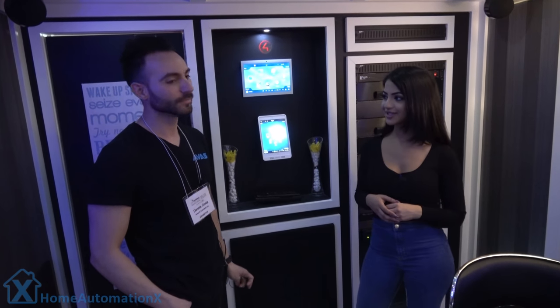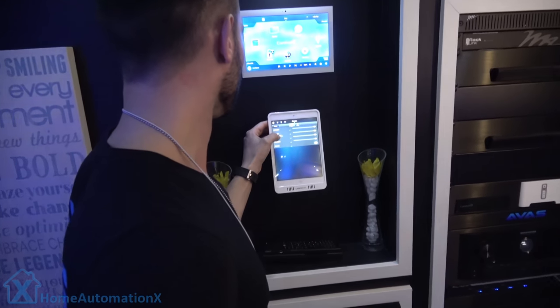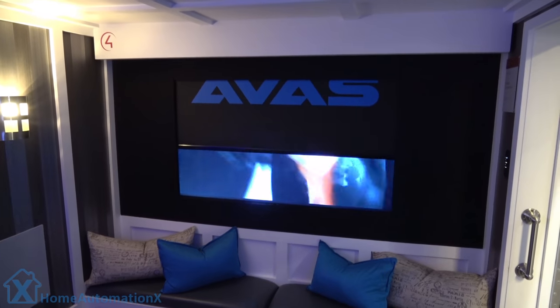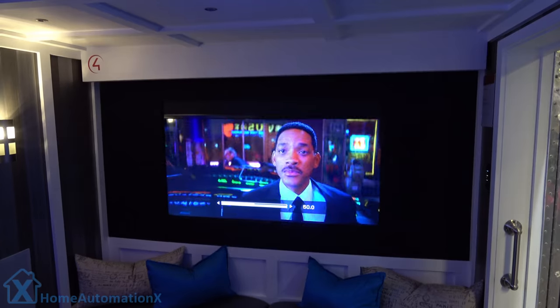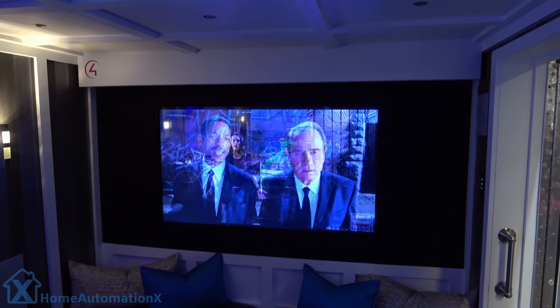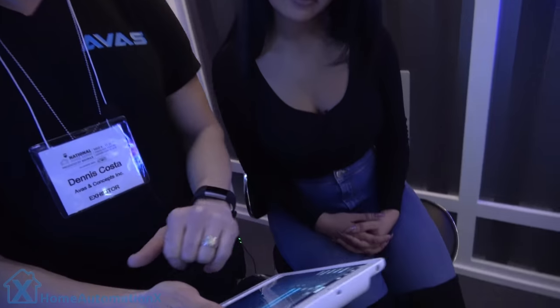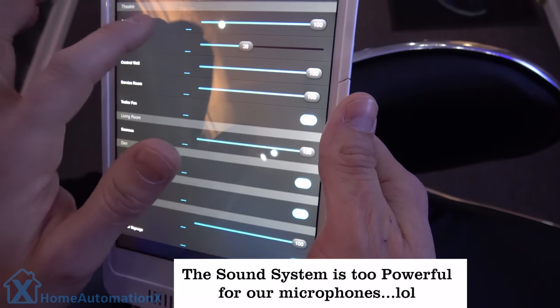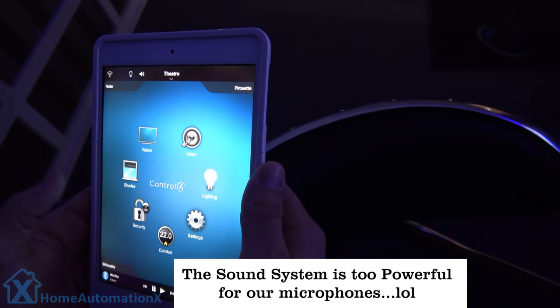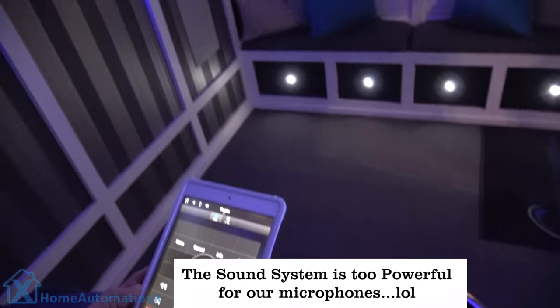So I wanted to ask you if you can give me a demonstration on all this. Absolutely. Take a seat and I'll show you some. The lights are dimming down, and we have the TV coming out now. Awesome. You can control the volume, and you can decide to also adjust the lights at the same time. Adjusting the ceiling lights. We can turn on the floor lights. And we've got full control of the theater at the same time.